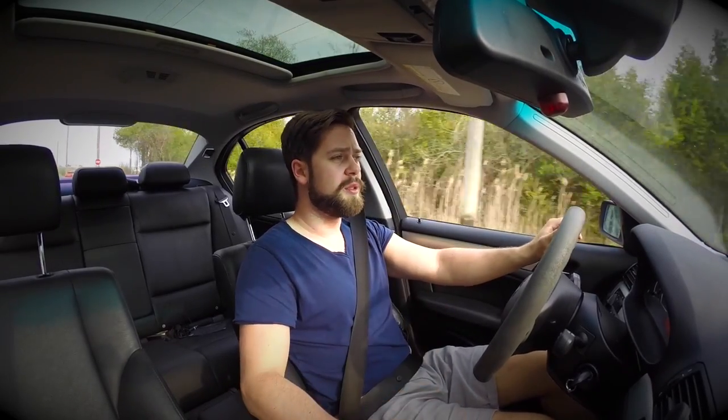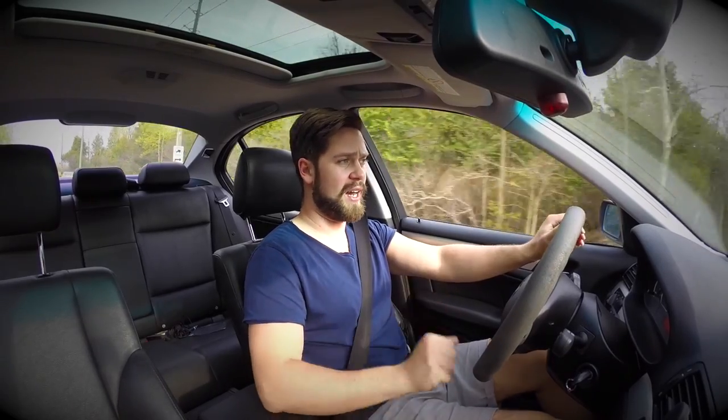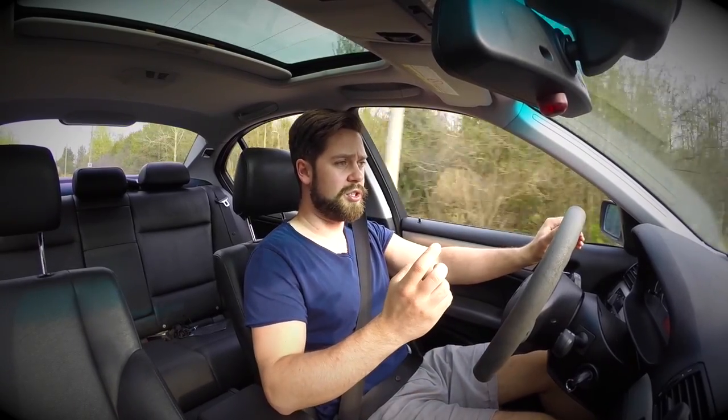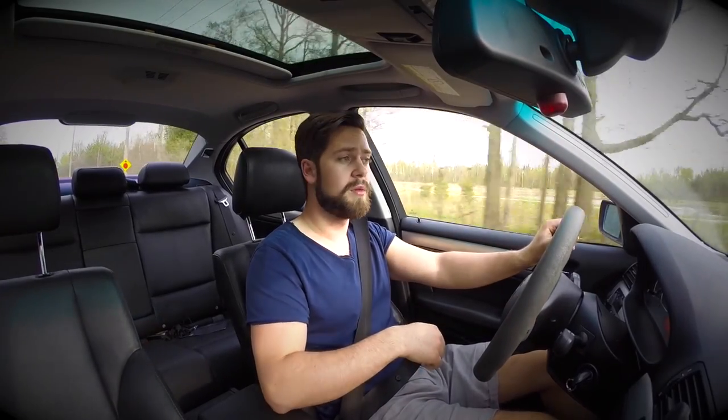I put these sway bars in and they were actually quite easy to install. The adjustable end links are fantastic — you can really change the location of the sway bar relative to the control arm in the rear.